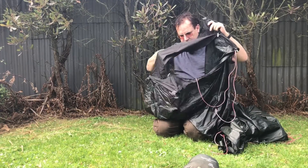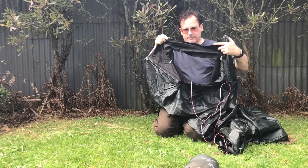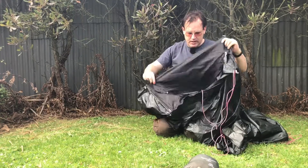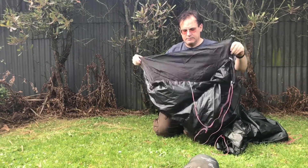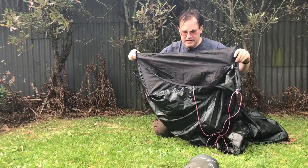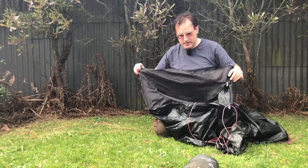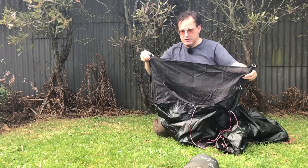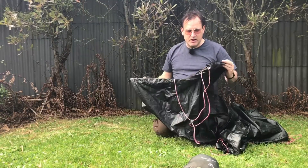You can see the vent open there. On a rainy night I had both vents open because you do get a lot of condensation in a small tent — a lot of warmth and moisture, especially when you're bringing in your motorcycle gear.